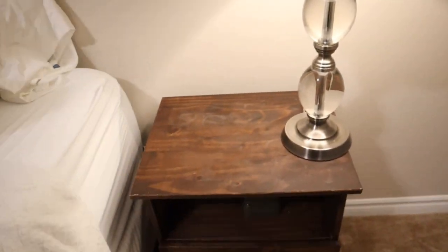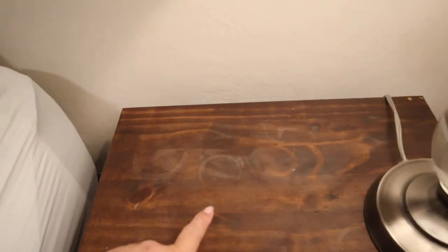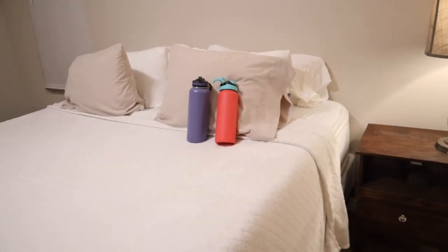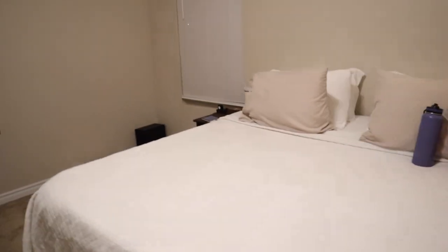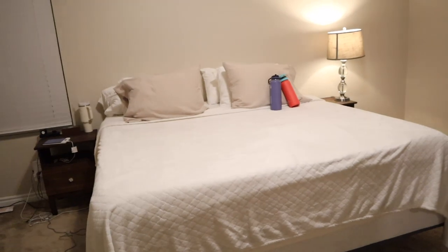These are the old nightstands — literally ugly, had them for like six years, ring stains from drinks, super tiny compared to our mattress. Our mattress is really high. I have the same exact one on the other side with the same ring stains, so it's definitely time for an upgrade. Now that we have a little toddler, she can reach on top and she's grabbing everything — it's just not fun.